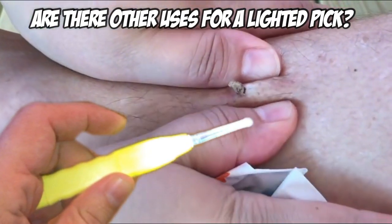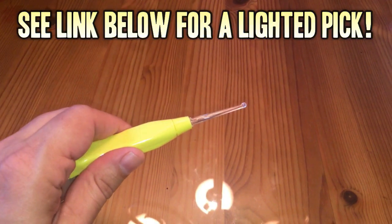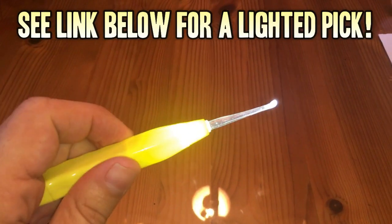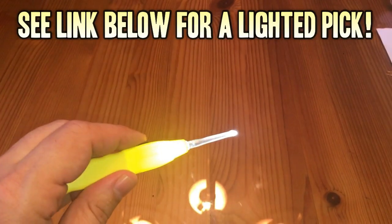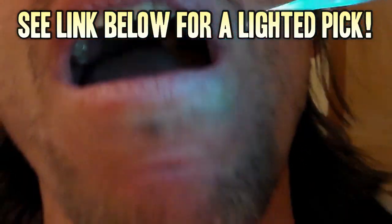What do you think? Comment below, or if you think we left out any other uses, leave those in the comments too. Thanks for watching. If you want to get one of these interesting little picks, check out the Amazon link below. You can pick one up for yourself or as a gift. Don't forget to subscribe and hit that like button, and we'll see you next time.